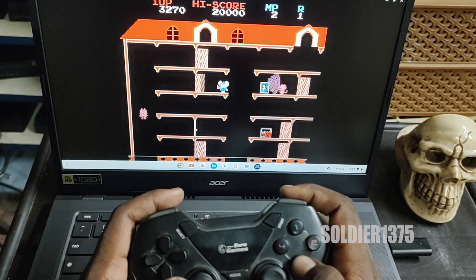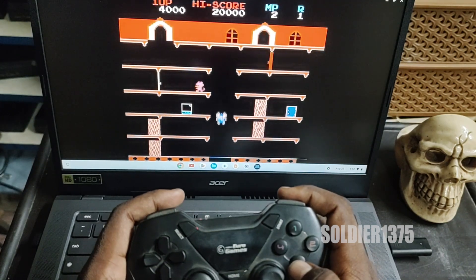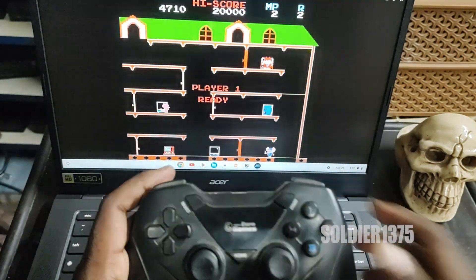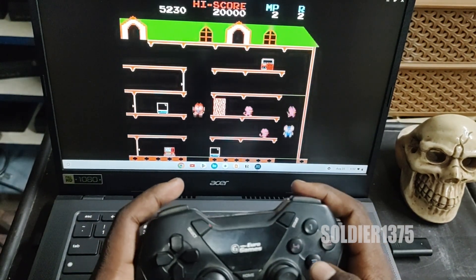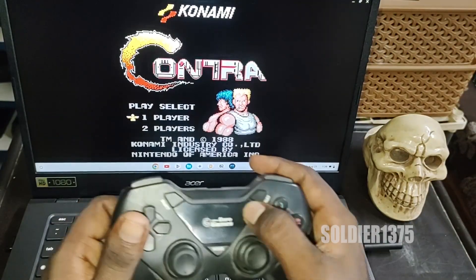For other specs, it has Bluetooth 5.2 and Wi-Fi. It supports 45W power supply. If you look at the camera, it has a Full HD camera. The camera is very decent, like the ones that come in every laptop — good enough for video calling or Zoom meetings, but you can't expect more from this.